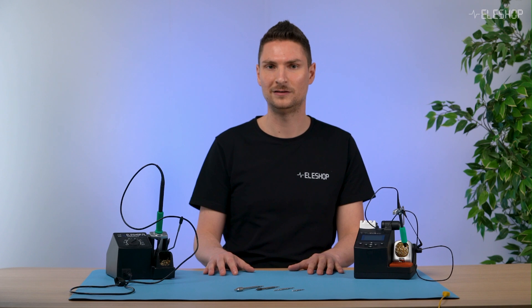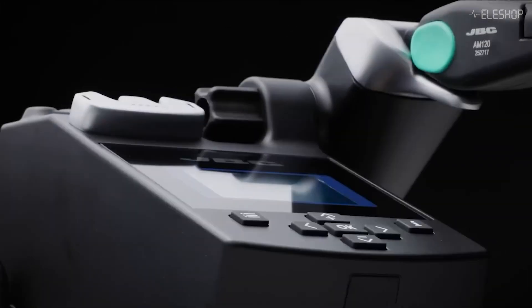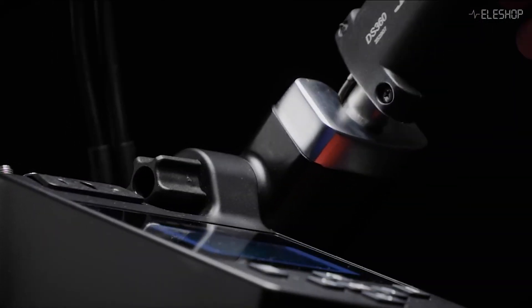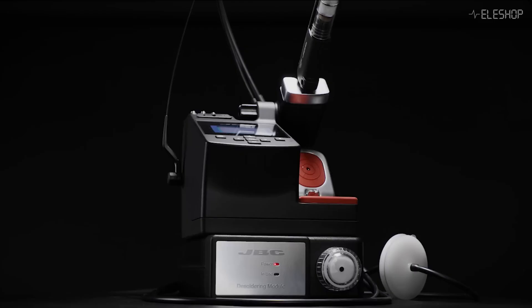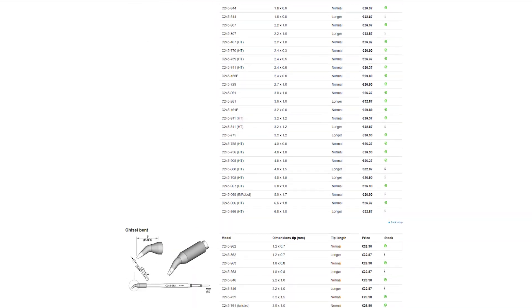If you cannot decide between the C245 and the C210, you can always pick the C245 and add a C210 handle to your setup. By switching out the handle, you can use C210 tips on any C245 station. All of these tips are available on the EleShop website.